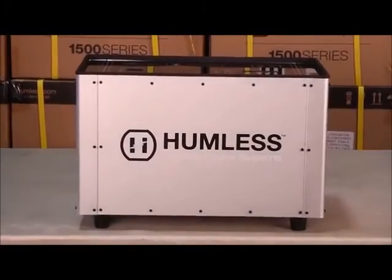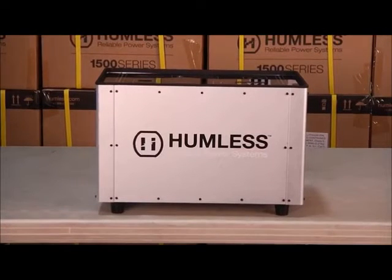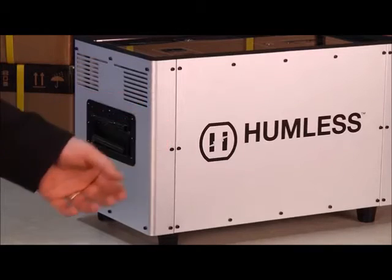The 1.3 in the 1500 series by Humless features 1300 watts of usable power, a durable metal shell, and easy carry handles.